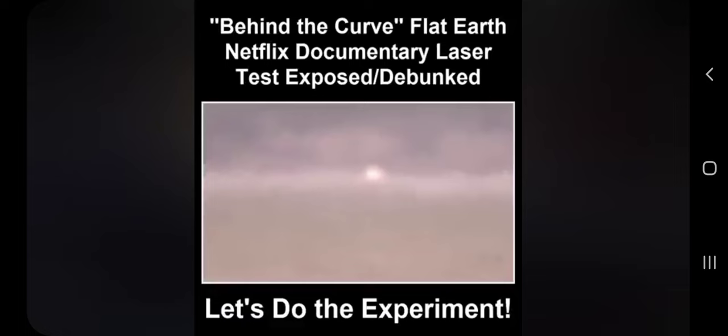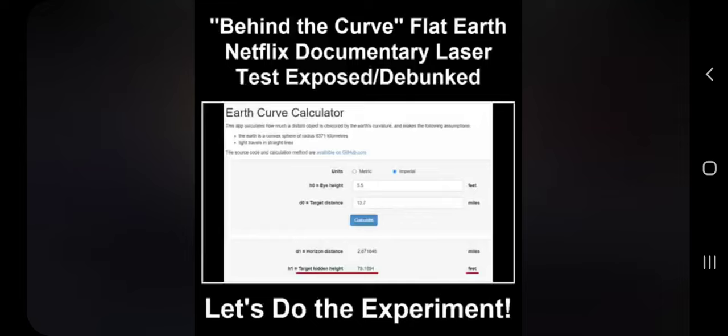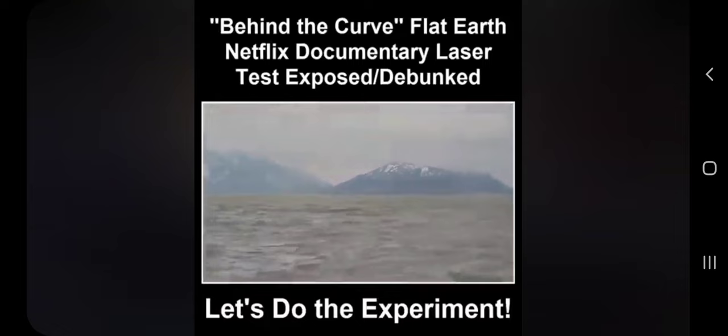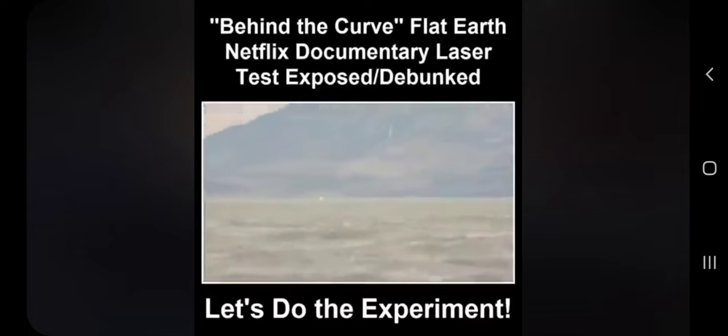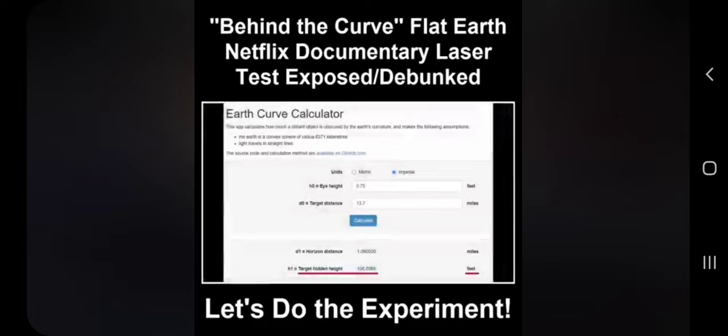This next laser test by a father-son team comes from the YouTube channel Level Headed. For the test, the laser at a height of 5.5 feet was 13.7 miles away from the observer. At that distance and laser height, the observer would have to be 78 feet high to see the laser. You can certainly see the source of the laser as it hits the camera. The cameraman even brought his camera down to just 9 inches above the water and was still able to film the laser, conclusively proving water does not curve at 8 inches per mile squared as required by the globe. That laser source should have been over 100 feet below the Earth's horizon, but it wasn't below any supposed water bulge.